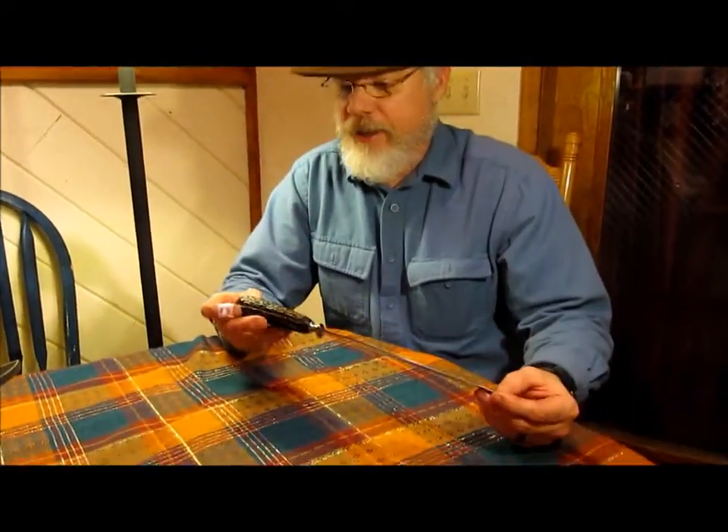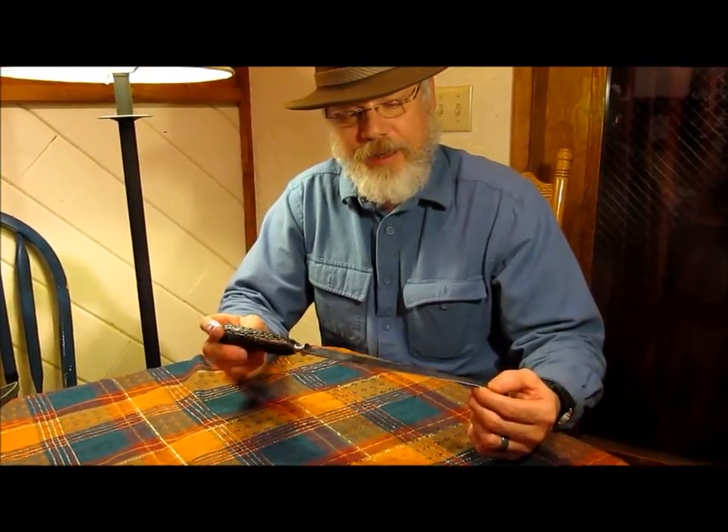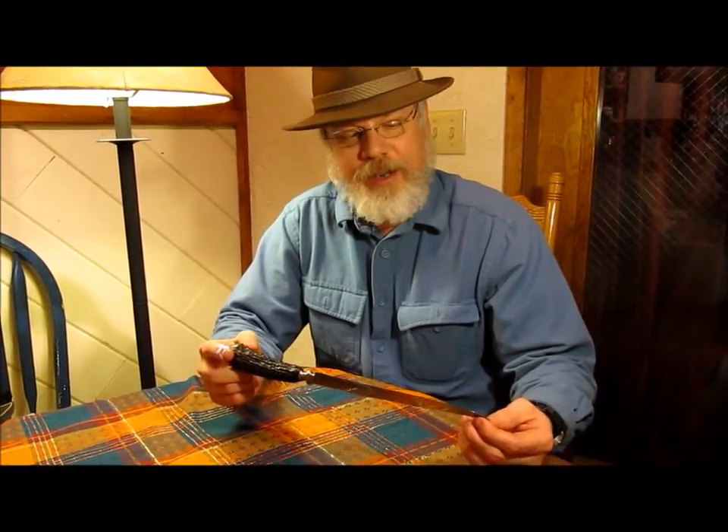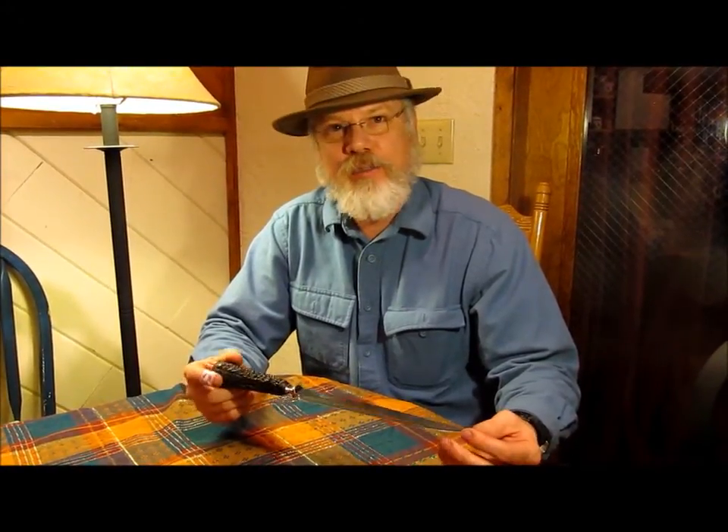My grandfather had a carving knife, and I've got it right here. This knife was in his kitchen, along with a fork and a sharpening steel that was an identical set. This knife is kind of imprinted in me in what a knife should be. I spent hours upon hours in my granddad's kitchen, and I probably slayed a million bears and 10,000 pumas with this knife, just sitting in the kitchen in a daydream.